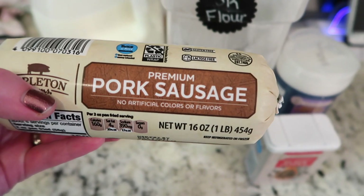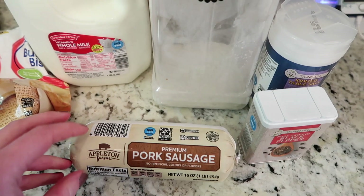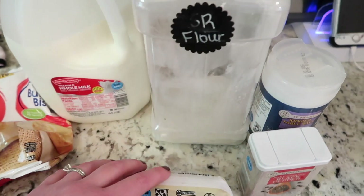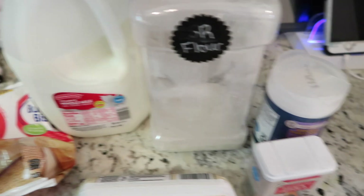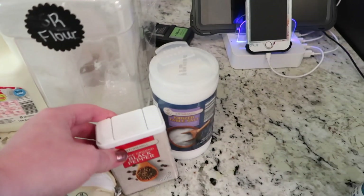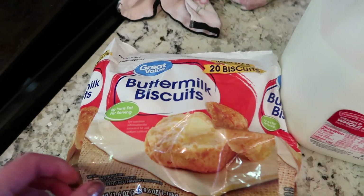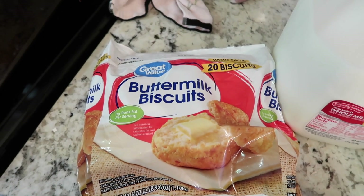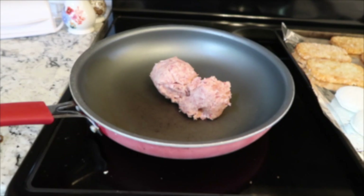So this is what you're going to need. You're going to need some sausage — I just got this from Aldi, but any kind of sausage will work. I'm doing about half of this today. You're also going to need some flour, salt and pepper, and optional seasoned salt. I have some frozen biscuits here which are really good, and then you're going to need some sort of milk — whole milk, two percent, skim milk, whatever you have.